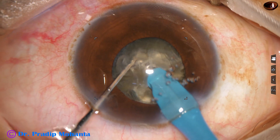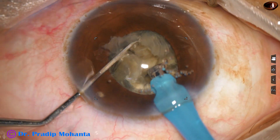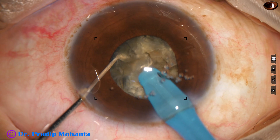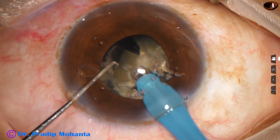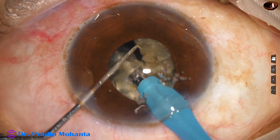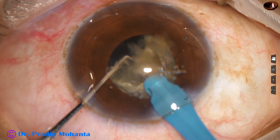Now I am dividing this hemi-nucleus into three pieces — this is one piece. I divide this piece into two, and thus I get three pieces. With high ultrasonic energy, about 80% in continuous mode, I use continuous mode intermittently.